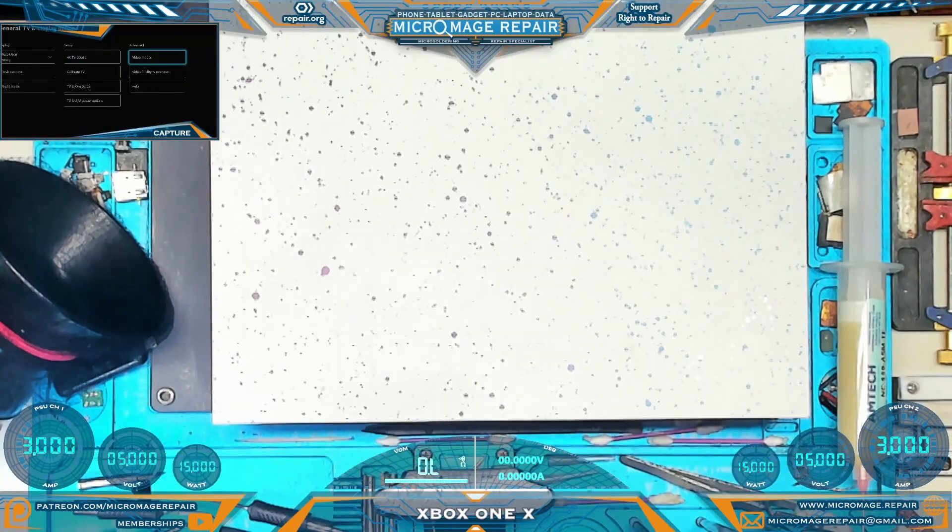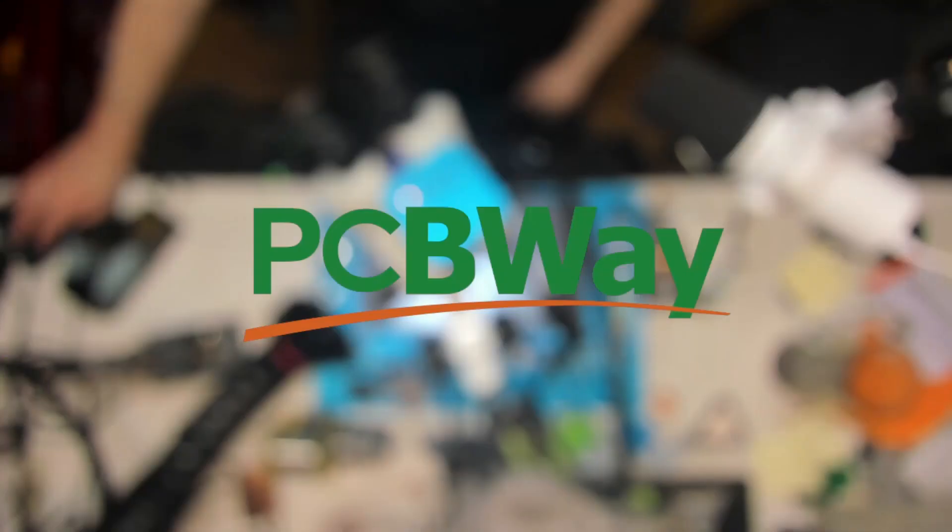Xbox One X — as you can see in the top left corner, we are having a flickering black screen issue. It seems to be occasional, but there we go. So we need to take it apart.